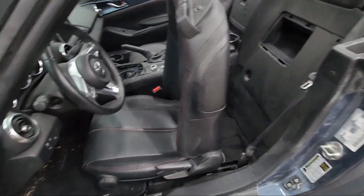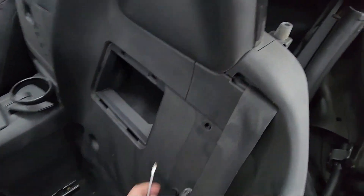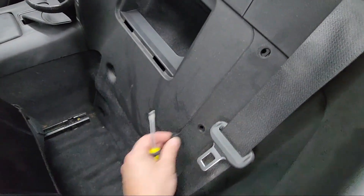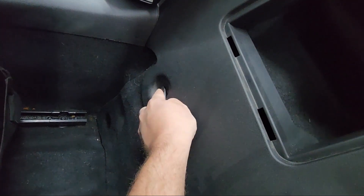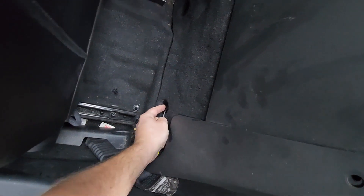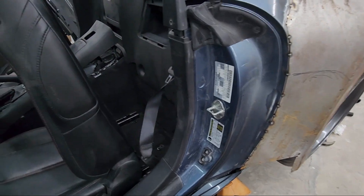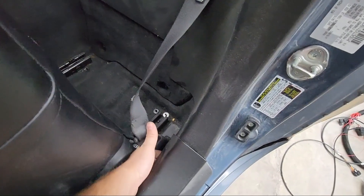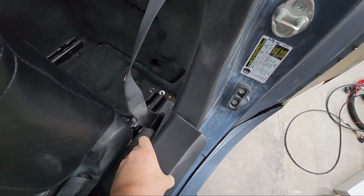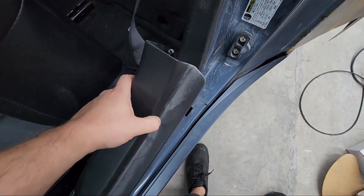Come around to the driver's seat and move it to the furthest forward position. Then start removing these clips with just a pick or a screwdriver — these come off fairly easily. Once all the clips are removed, get the seat belt out of the way, get your hand under the edge of the door sill, and pull directly up — it'll unclip easily, just leave it loose.